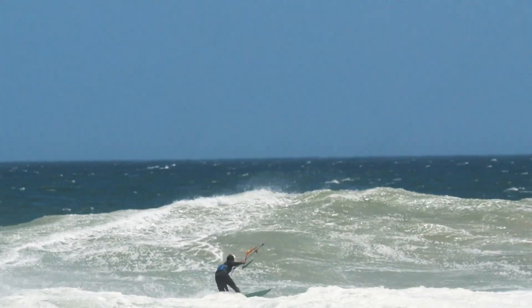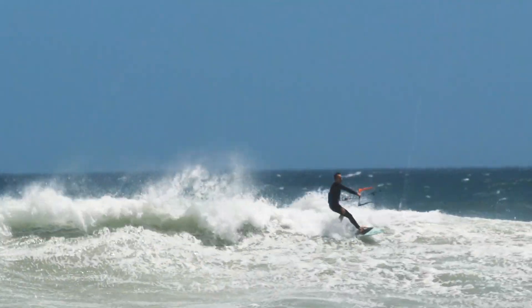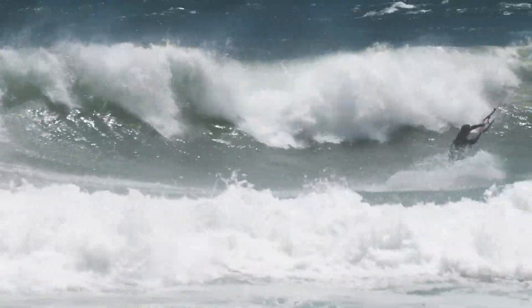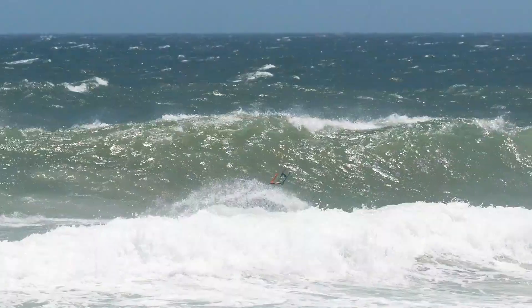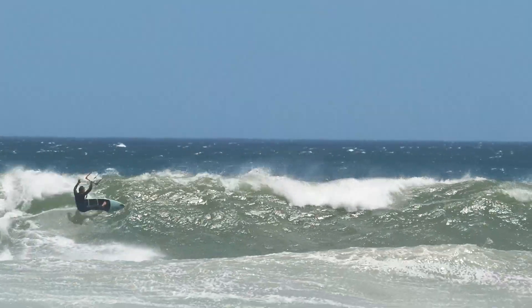S-Class is actually also the construction that most of our team riders use — not for their freestyle board, but mainly for their wave boards. They all choose S-Class because it's got the perfect balance between super lightweight and still being strong enough to cope with all the forces involved.